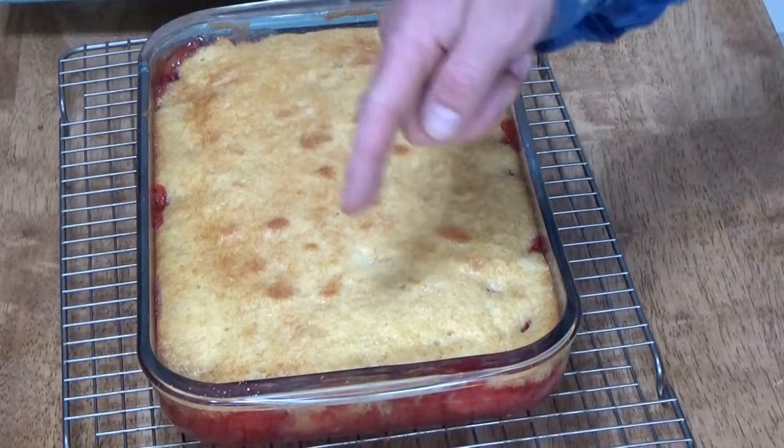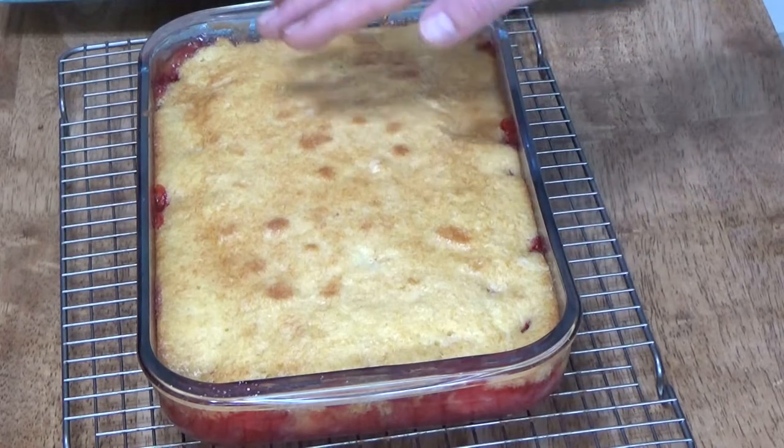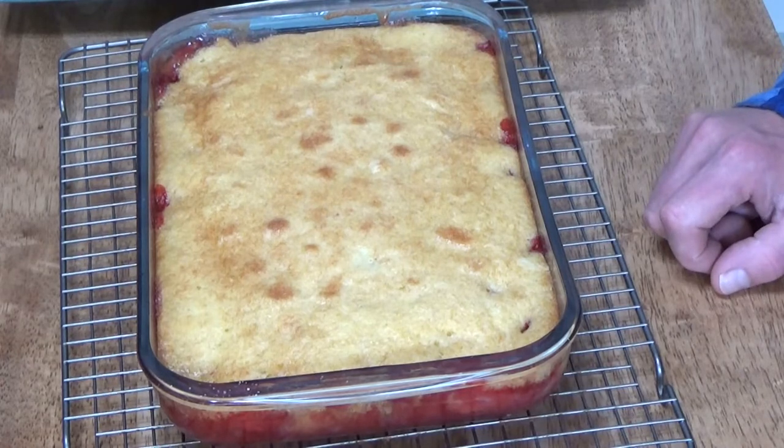Here is the cake straight out of the oven. It's still bubbling because it's really hot. As you can see, the batter puffed up beautifully and browned here and there, so it looks really attractive on top.